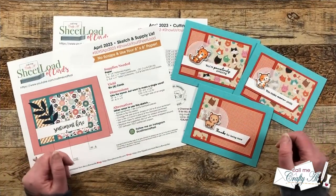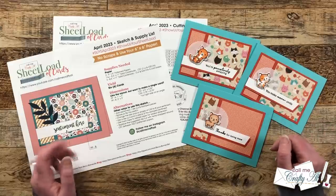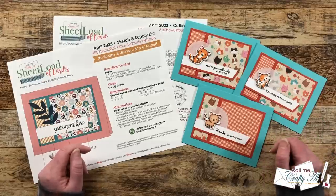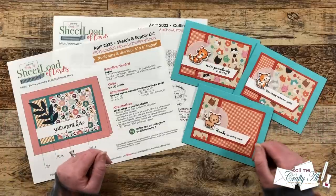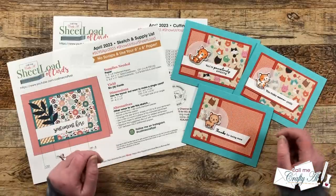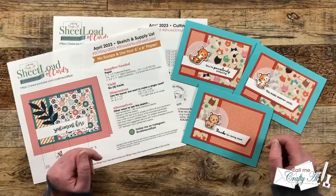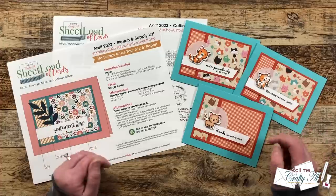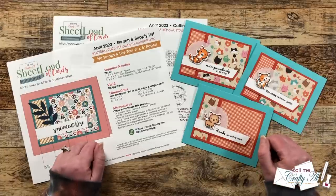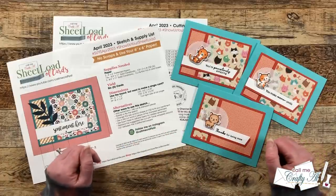Now let me tell you how you can download the printable for free. If you're interested in downloading the April 2023 Sheet Load of Cards printable, as always it is free to subscribers. We go on the honor system here — I don't make you email me any proof or sign up for anything. Please make sure before you click on the link to download that you have already clicked on that subscribe button below. You're going to find this month's PDF file in the description box right above where I list my team members' names. You watching this far is your password — you can download it to your device and use it on screen, or download and print it. If you're excited to download the April 2023 Sheet Load, I hope you'll give this video a thumbs up, and until tomorrow I hope you're all having a crafty day — bye bye!